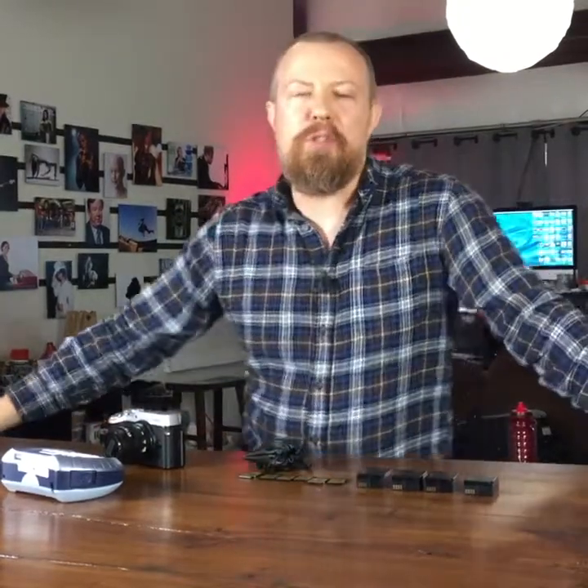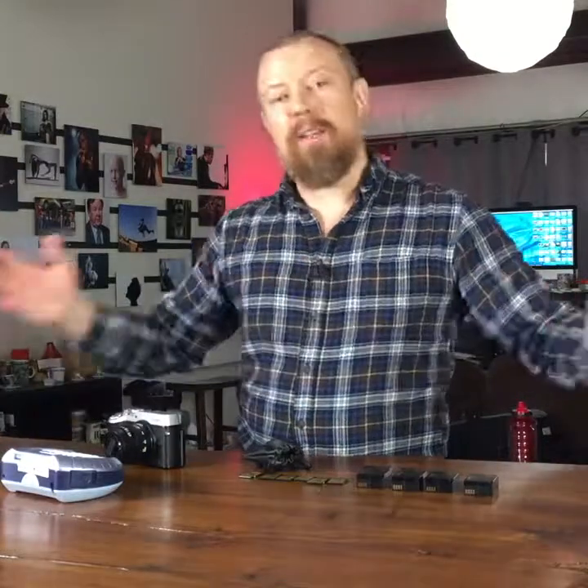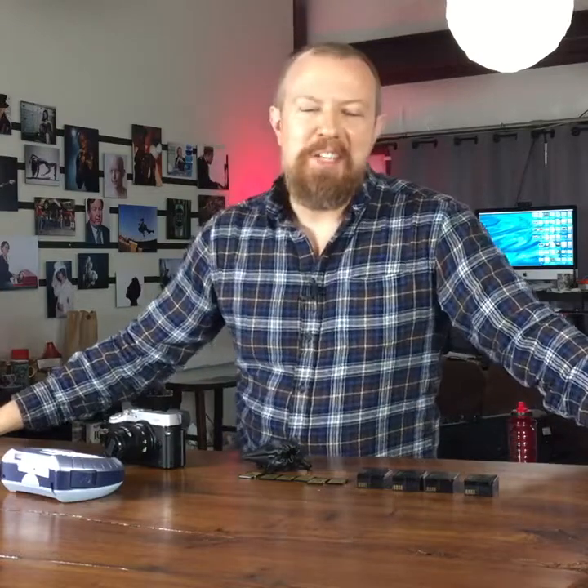Hello again everybody. This is PhotoJoseph. It is today's PhotoMoment. Today is Friday, the 27th of May.